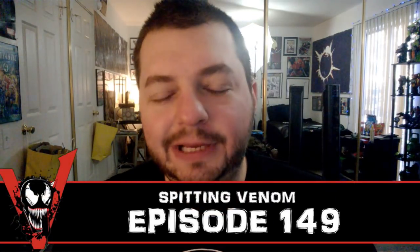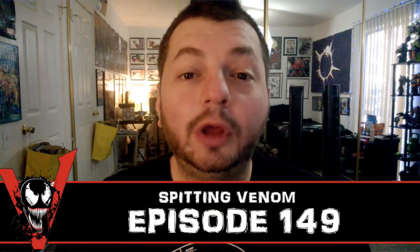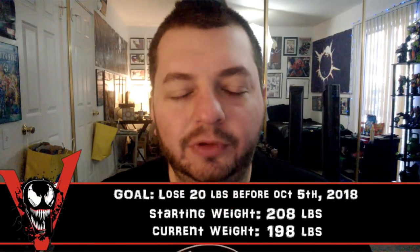Hey, what's up everyone, welcome to an episode of Spitting Venom, aka the Venom Vlog. This is episode 149, one episode away from our season 1 finale, and we'll talk about more of that at the end of this episode.